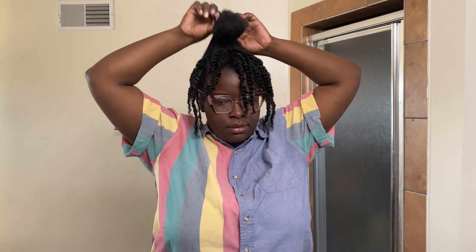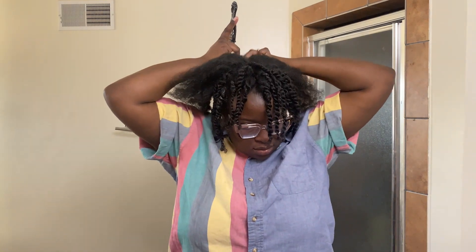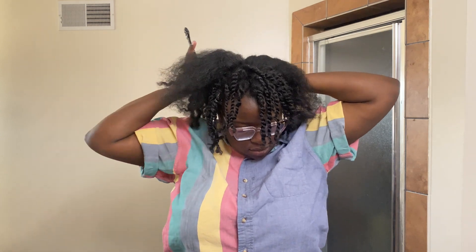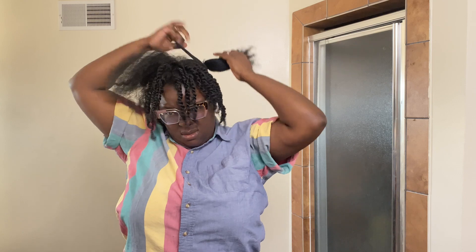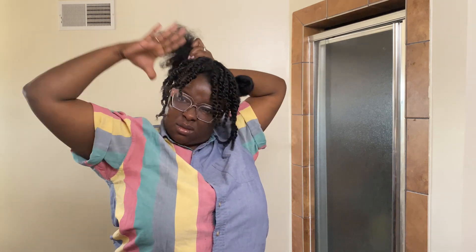Moving on to the back — the back is very simple. I just split it into two and then what I would say is tie the hair up on top of your head so that the base — for lack of better terms, the halo — I've seen many iterations of this hairstyle.